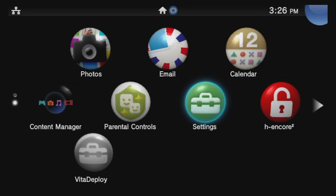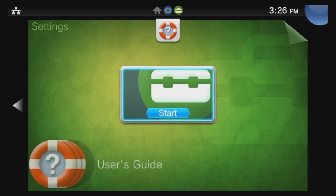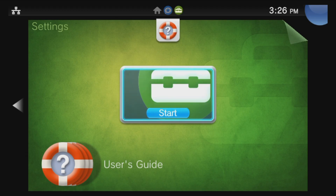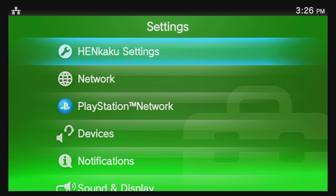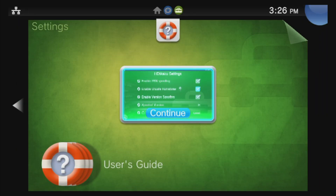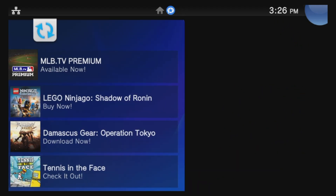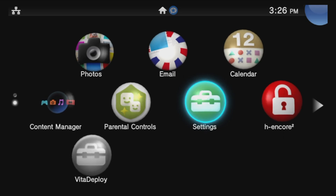We'll need to enable Homebrew moving forward. Use the D-pad to move the highlight to Settings and select it with X, then select Start to go into Settings. The first listing will be Henkaku Settings — select it with X. Use the D-pad to move the highlight down to Enable Homebrew and select the checkbox with X. That's all you need to do in Settings. Press the PlayStation button, press and hold Circle to go back to the Featured section, then press left to go back to the Live area.